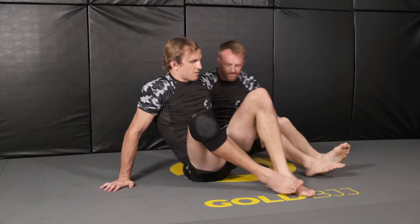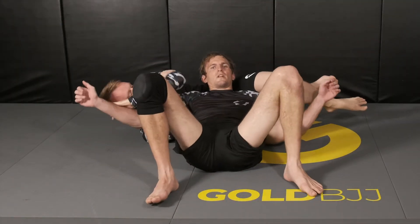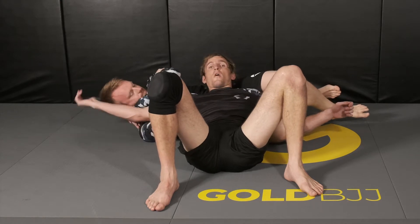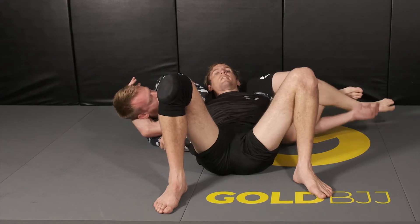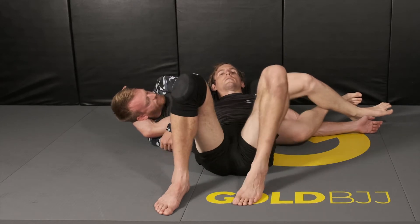I'll show a D'arce when your opponent happens to have you in the crucifix position. My opponent's got me in the crucifix position. As you can tell here, he's controlling my arm in a way that's almost already going under his arm. So if I can find a way to free my left arm from his legs, then it's pretty much giving D'arce.